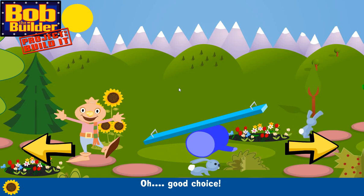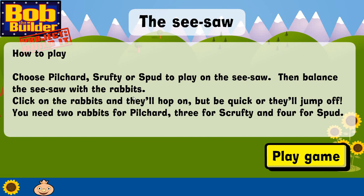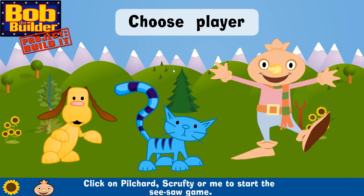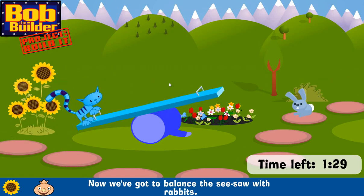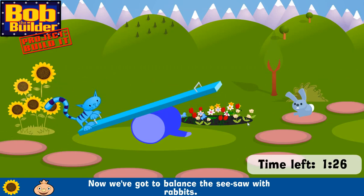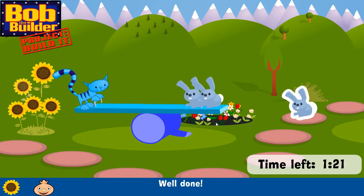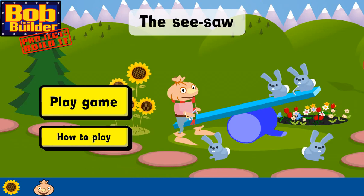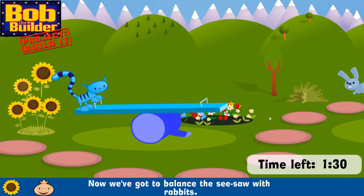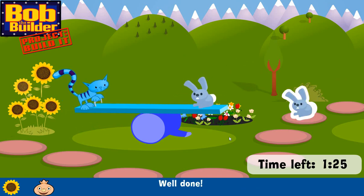Good choice! Click on Pilchard, Scruffy, or me to start the see-saw game. Now we've got to balance the see-saw with rabbits. Click on the rabbits — be quick, or they'll jump off! Well done! Click on Pilchard now! We've got to balance — be quick, or they'll jump off! Well done!